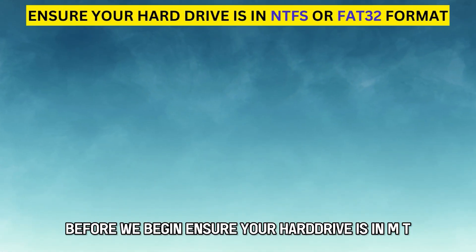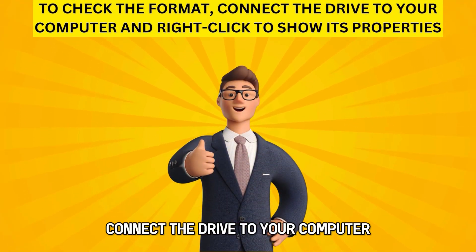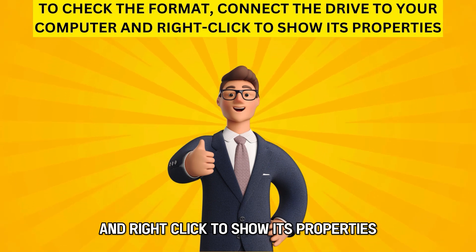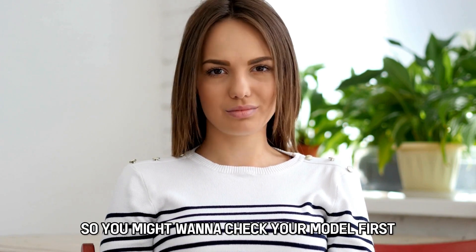Before we begin, ensure your hard drive is in NTFS or FAT32 format. To check the format, connect the drive to your computer and right-click to show its properties. Additionally, not all Xfinity routers can support the hard drive connection feature, so you might want to check your model first.